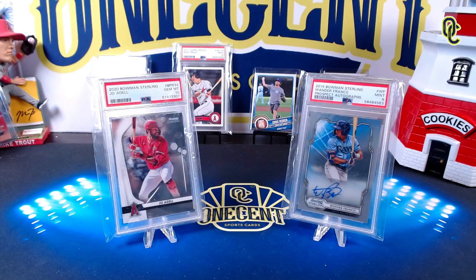Hey everyone, welcome back to One Cent Sports Cards YouTube channel. I'm back today with another set guide and review, and this time it is for the auto-driven prospect and rookie heavy set, 2021 Bowman Sterling. The question on most collectors' minds: is this going to be a bust or is it a late-season must? Let's get into the 2021 Bowman Sterling One Cent Sports Cards set guide and review.